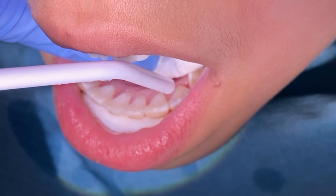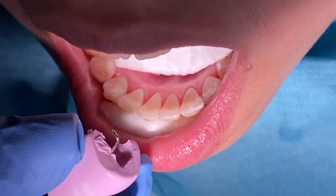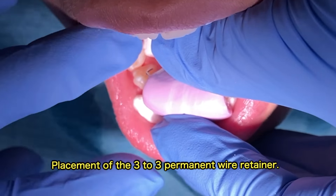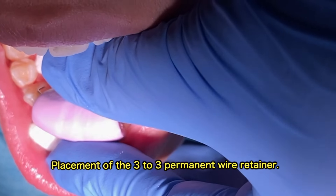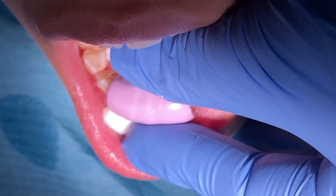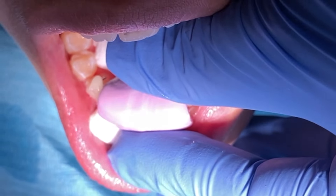Then you will blow some air, place the three-to-three wire retainer, and then you will apply the adhesive on there and then cure it with your light.